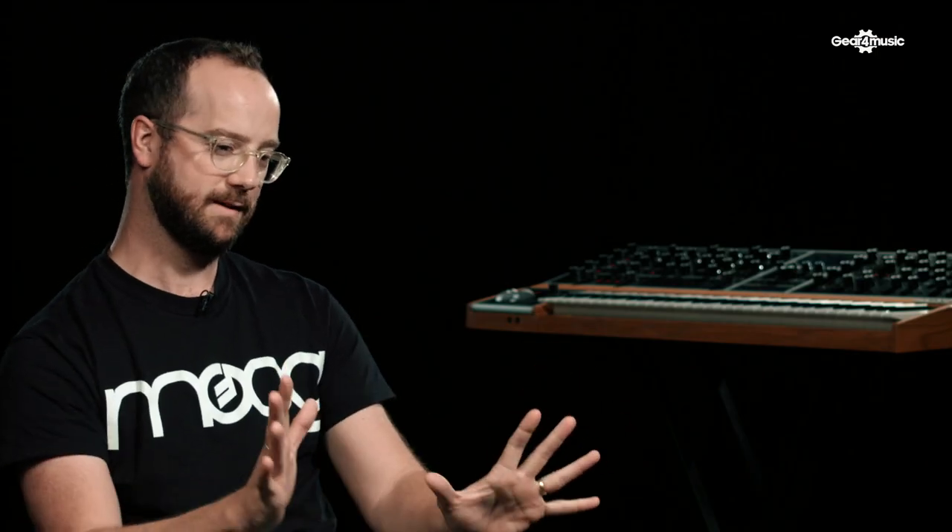The Moog One in one sentence: the ultimate analog dream synth.